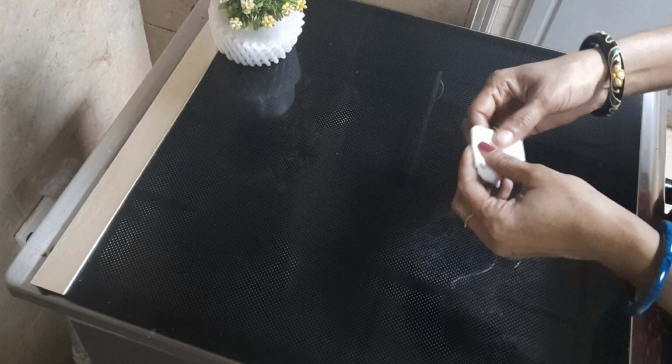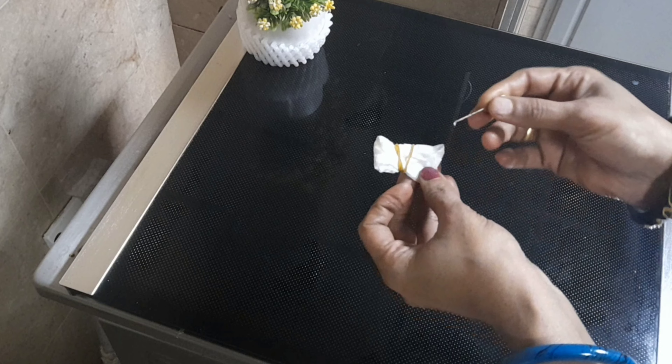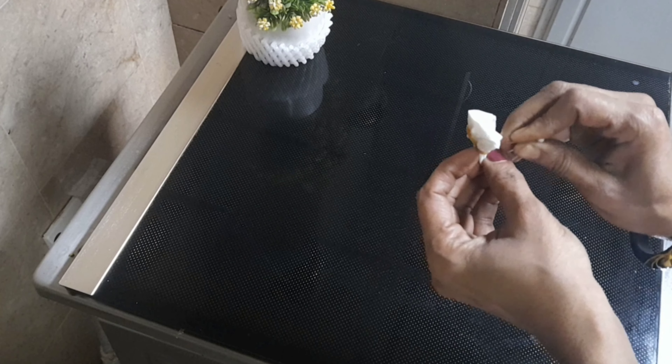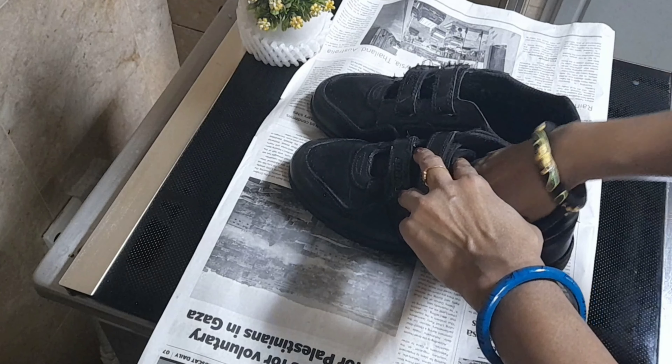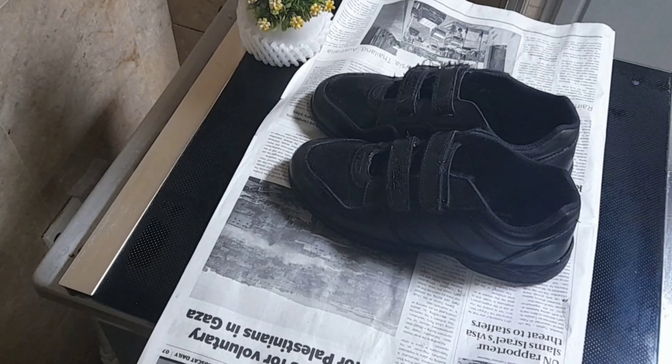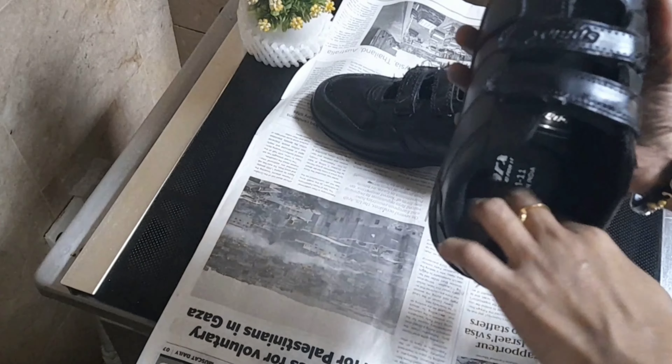We will tie a rubber band here. We will tie holes using a toothpick. We will tie the shoe in there and keep the baking soda inside. We will maintain the capacity of the baking soda.